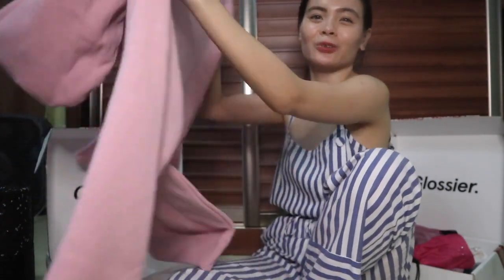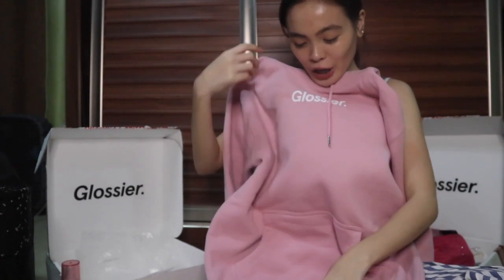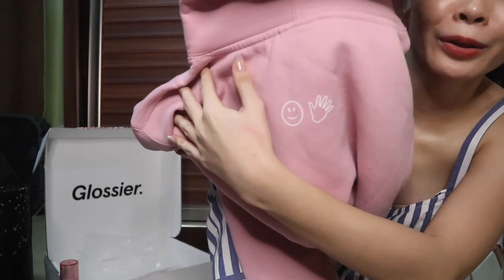Lastly, my Glossier stuff. This one is the Glossier pink hoodie in size extra small — although their sizing runs oversized. It's made of fleece inside so it's very warm. It has a pocket in the front and on the back they have their default print — the smiley face and wave emoji.